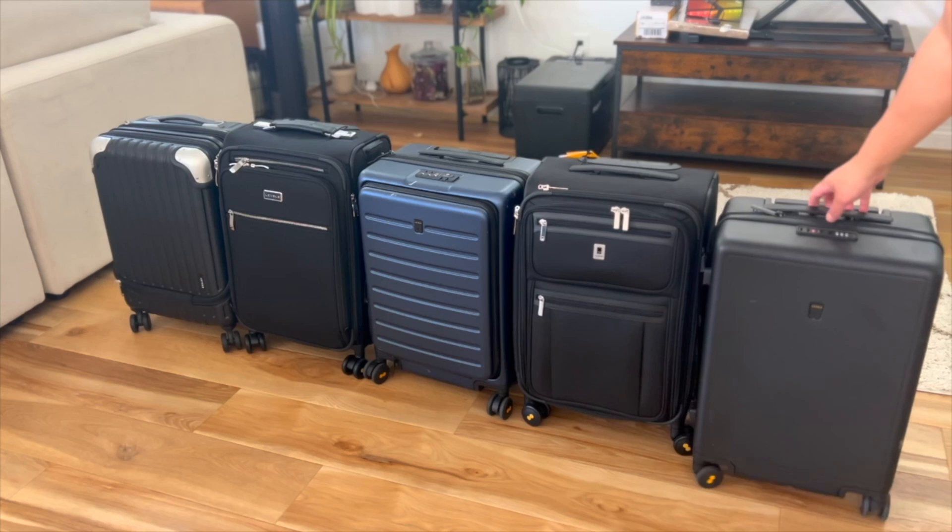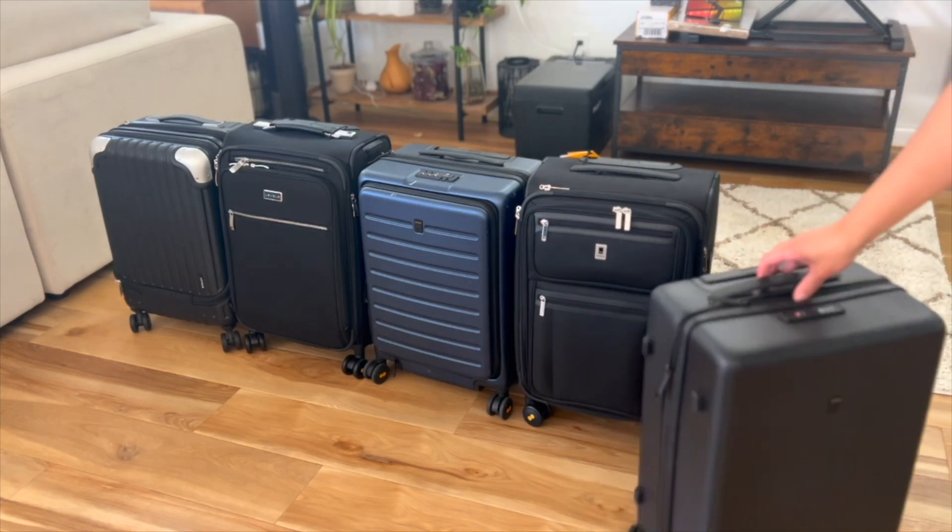Another feature I liked was the handle. It comes out really smoothly, doesn't shake around like so many other carry-on handles that I've used, and happens to be made of a super tough aluminum alloy.